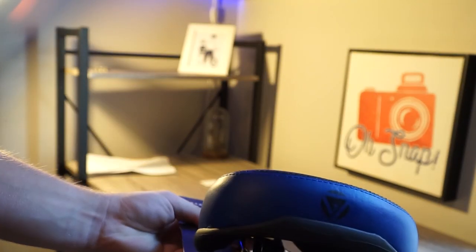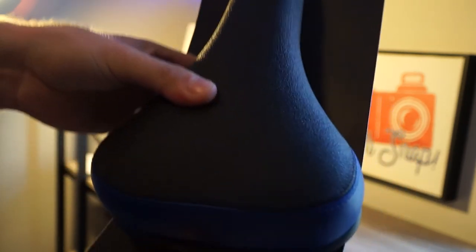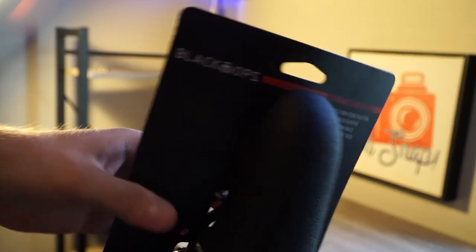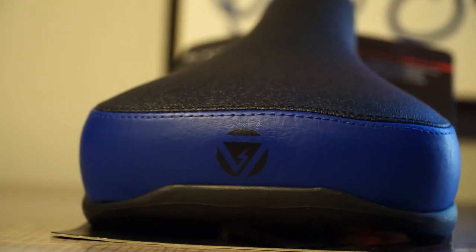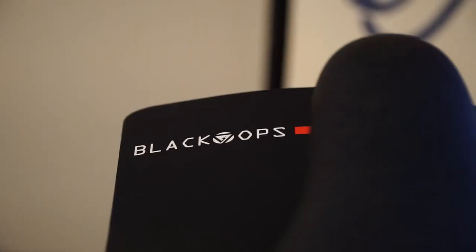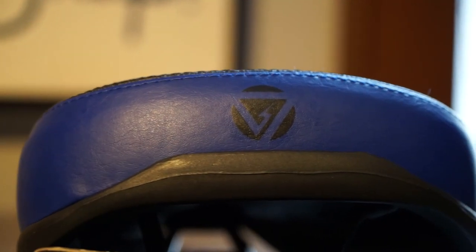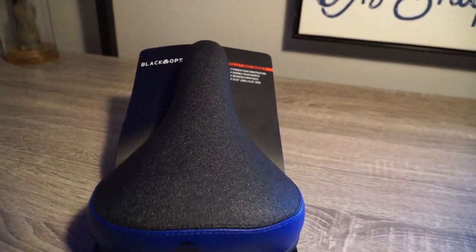This is the Black Ops seat — gonna get some more close-up shots of this. Feels pretty cushiony. Compared to the SE Flyer seat, I just couldn't find one, so I went with the Black Ops. Hopefully this thing holds up. I'm gonna install this on the Big Ripper and hopefully we can get some nice combos on it.